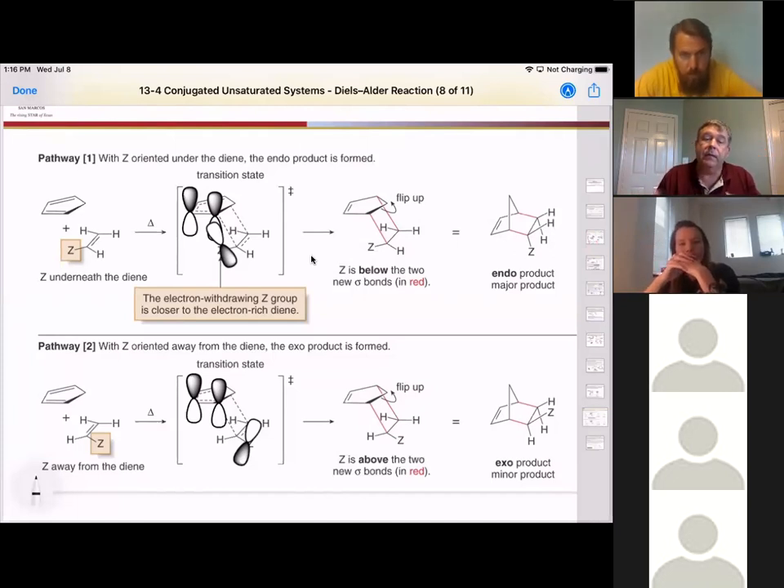From the other perspective, if the electron-withdrawing group is not attracted to the diene — sitting way out from it, not attracted at all — it will still come in and react. However, it would have electrostatically wanted to try to be attracted to the negative side and form endo instead. So the exo product will form, but it's not as electrostatically favored. The endo product is preferred because of that electrostatic interaction between the electron-withdrawing group and the double bond.